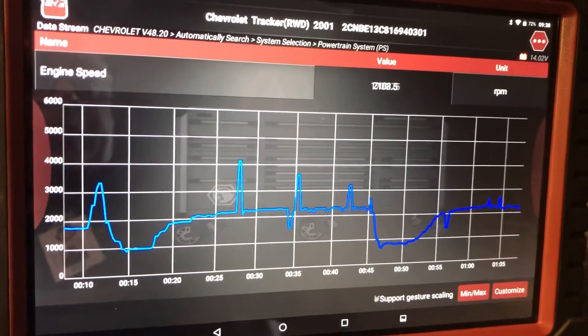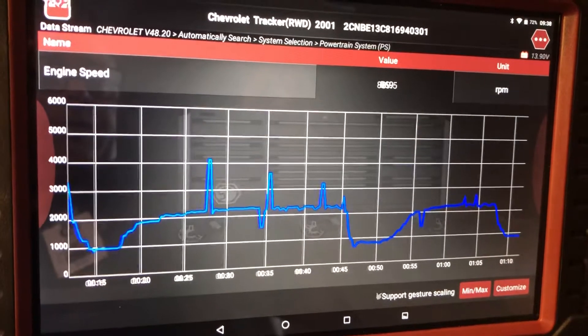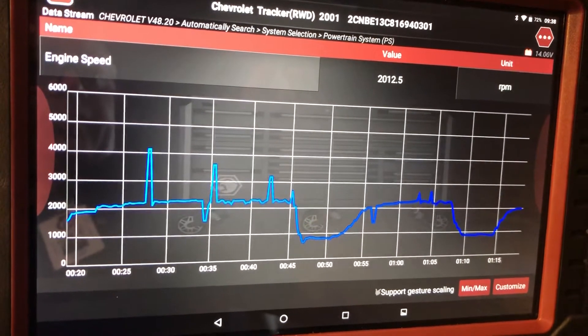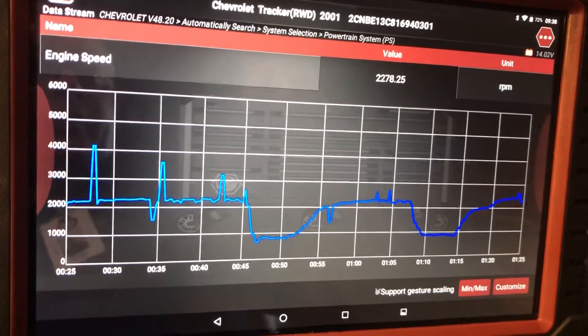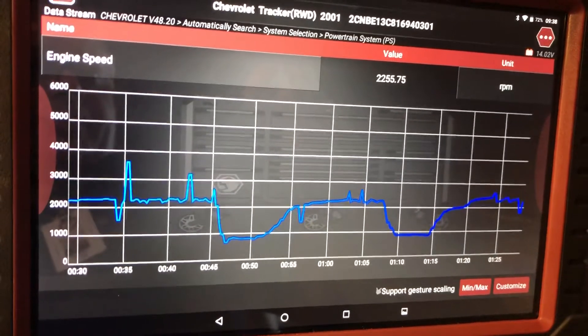That's the CKP, the crankshaft position sensor. Those little peaks and valleys that you see there — that's the crankshaft position sensor giving a wrong signal. All this should be a smooth line, but there's another bump, another bump, another bump.